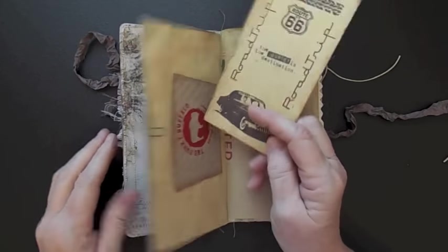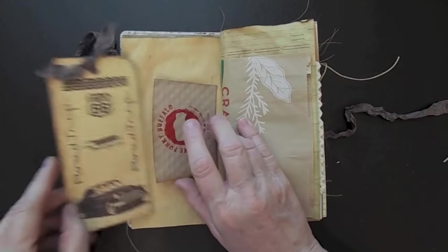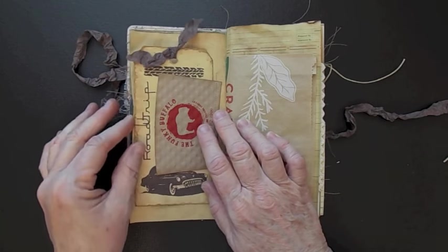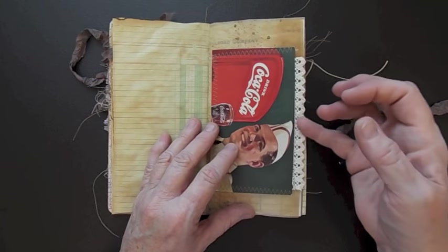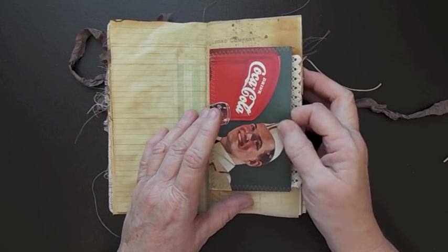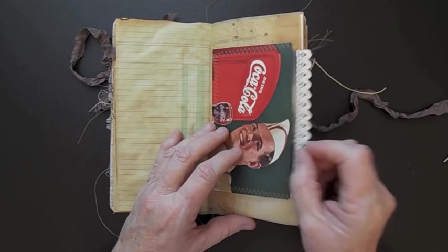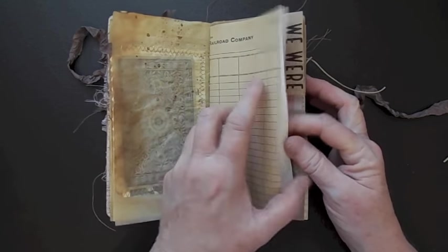Here is just a little tag - this is a tag that a long time ago I did a tag swap with Debbie, and I still have tags from that tag swap. Here's an old Coca-Cola ad. This actually came off the cover of the old National Geographic magazine, so it's really nice and sturdy. I've just sewed some lace on that old photo - it's a Tim Holtz old-time photo. Here's just some Railroad Company paper there.